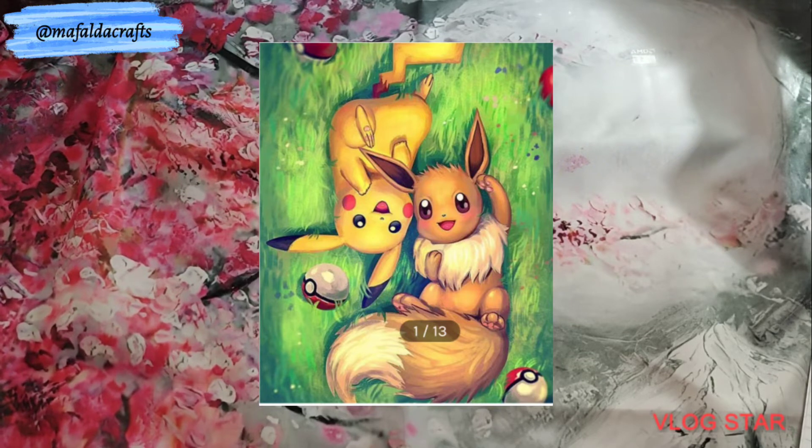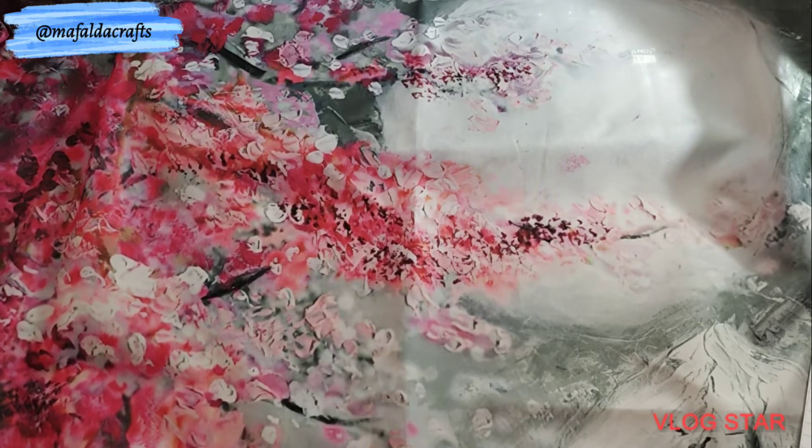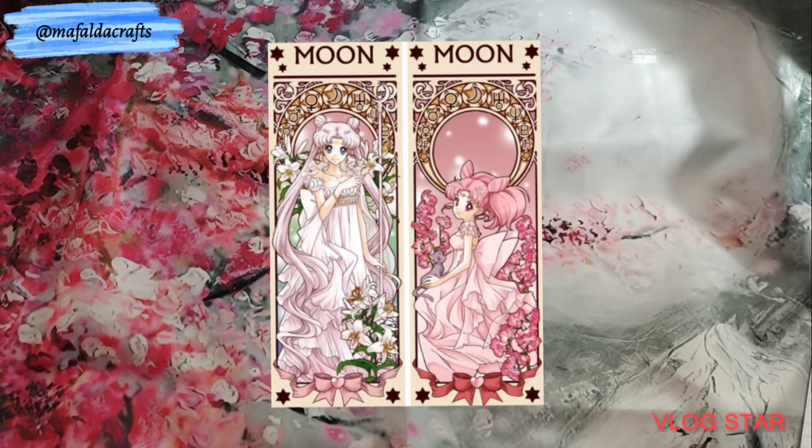I have seen a lady stitch this kit but I can't remember who it was — she was halfway done with it and it looks really cute. Number 37 — I call it Moon Moon. It's Sailor Moon with her daughter, and it's from Biggest Crafts. It's printed, 50 by 68 centimeters, 11 count, with 36 colors. This kit is part of a collection — I believe there's more.